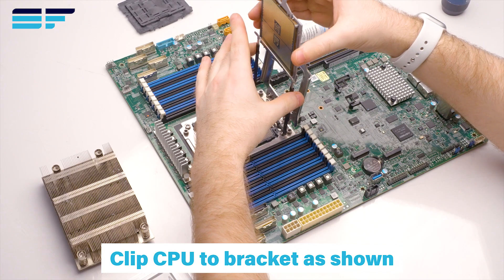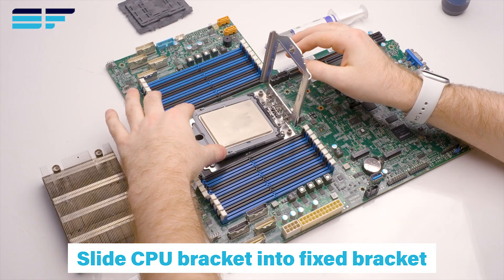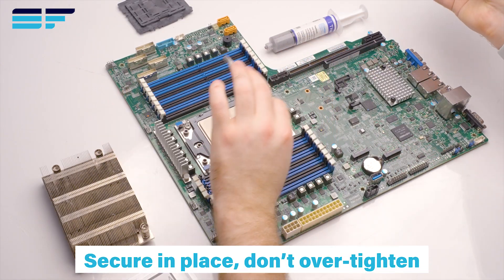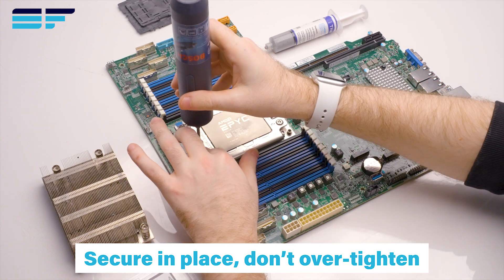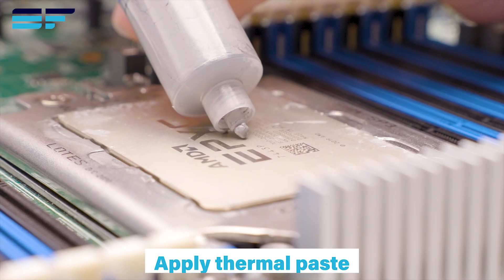Clip the CPU to the bracket as shown. Slide the CPU bracket into the fixed bracket, ensuring it is completely within the slot before lowering and securing in place. Be sure not to over-tighten screws.